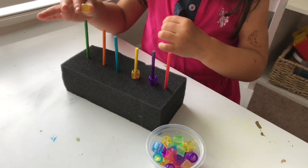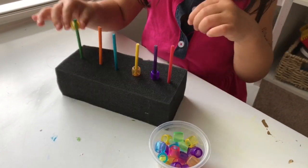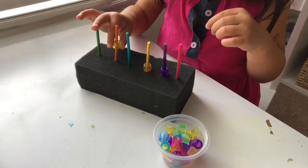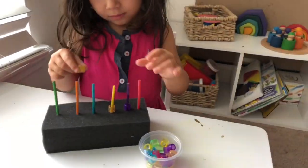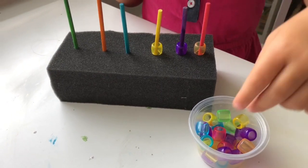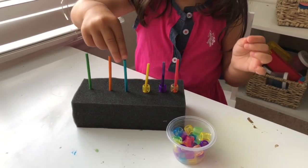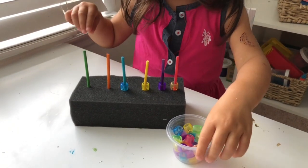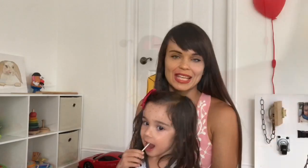For the bead threading activity I used just a foam board and sticks that I bought at a craft store. I stuck the sticks into the foam board, then used beads and threaded them on. The original idea was color matching, but Scarlett took it further and just had fun with it. Afterwards both of my kids just loved sticking the sticks into the foam board — it was really fun.